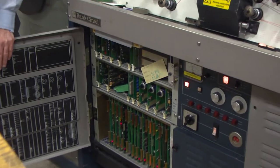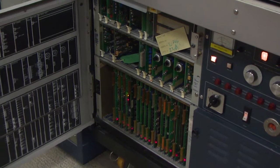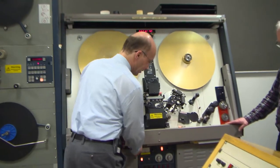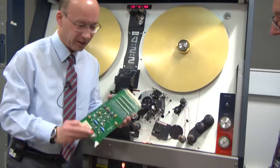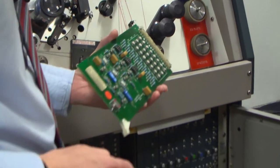But it's of an age when you can still actually see the components. It's not micro-miniature circuitry in here. So we have a good chance of being able to fix things when they go wrong. And we've got things like the shading corrector — actual components that you can see and do things with.